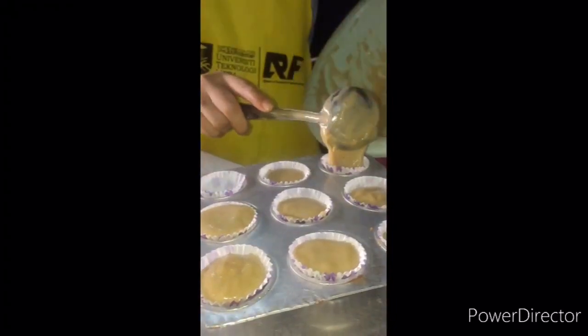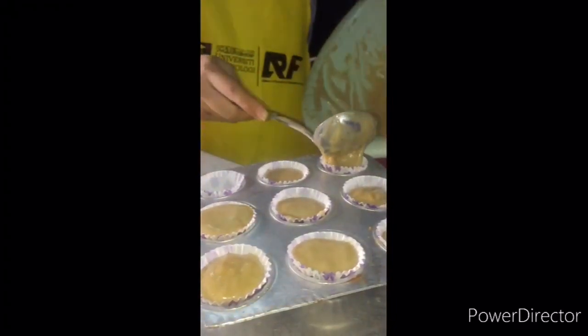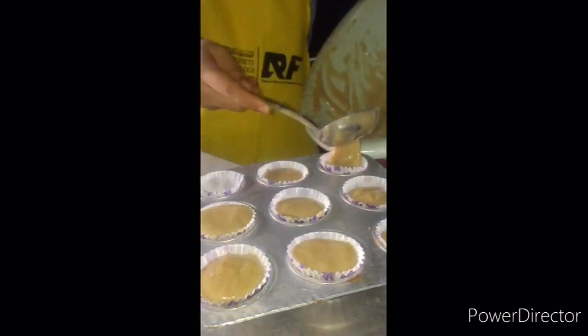Put the cup, then put the mixture into the cup carefully.